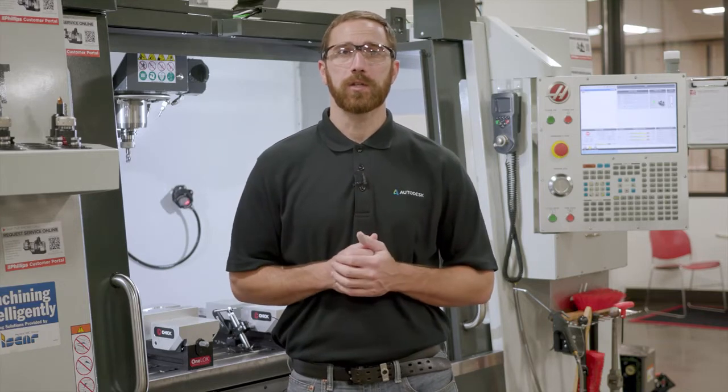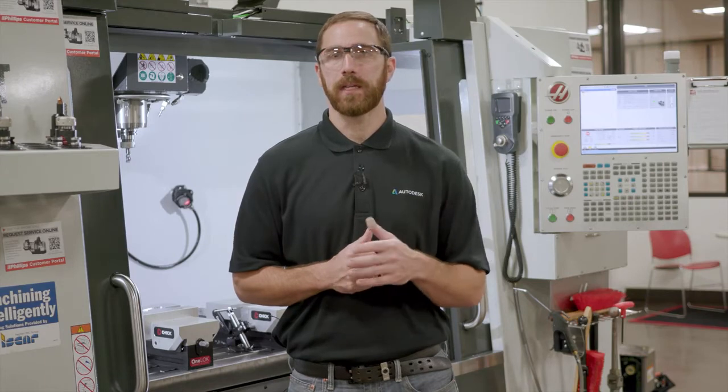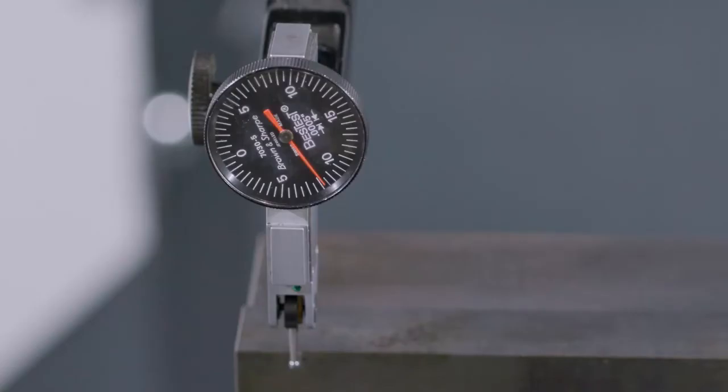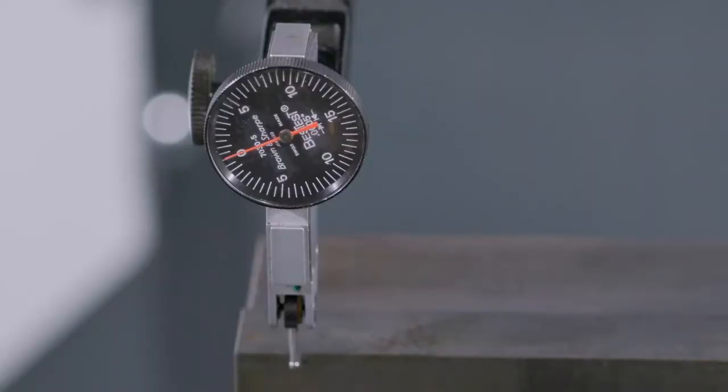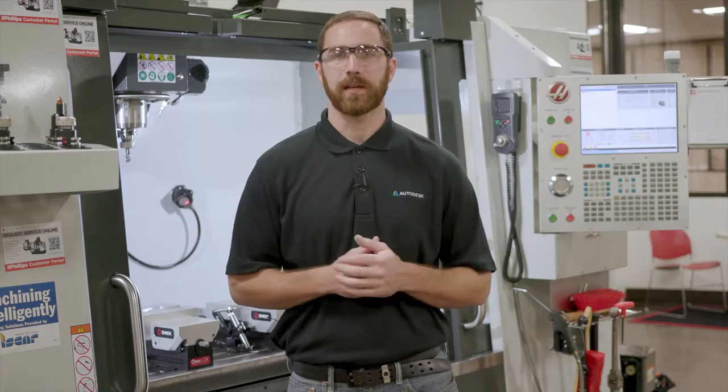Take note of the orientation of the dial indicator stylus, as the position is important for accuracy, even though we're only looking for a relative measurement from side to side. We want to slowly jog the machine into place, ensuring the steps of the jog aren't too big. We don't want to damage the instrument, so we must be careful at this step. Once we've engaged the stylus on the dial indicator, we can turn the bezel to zero. This isn't strictly required as we are looking for a relative measurement, but it does help visually.